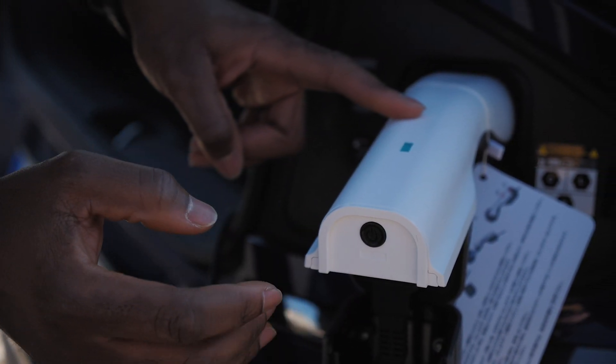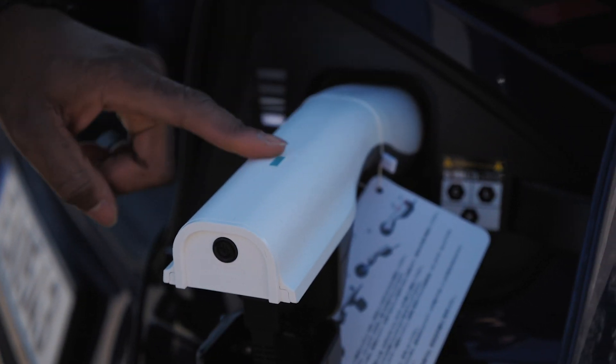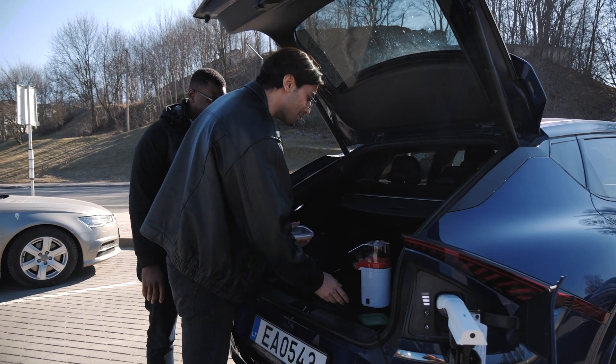So you tap this button, the light comes on, while this part of the car is still blinking to show you what is going on. I hope this popcorn is enough for both of us.